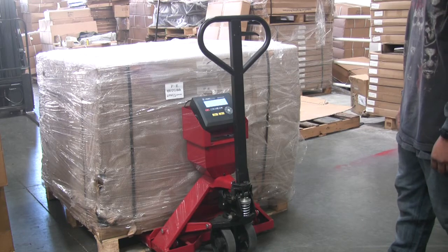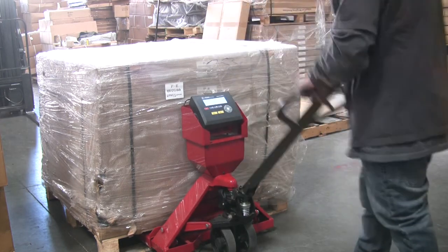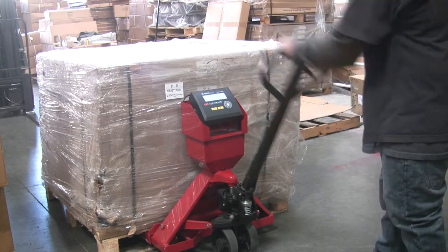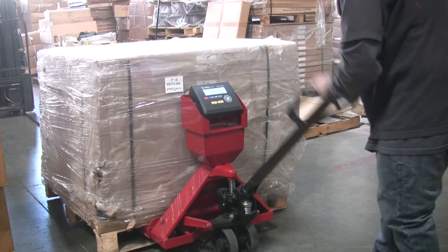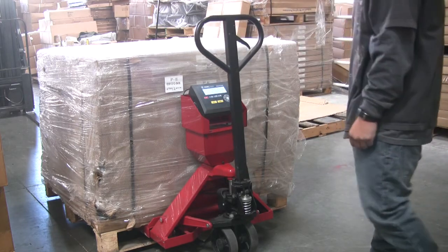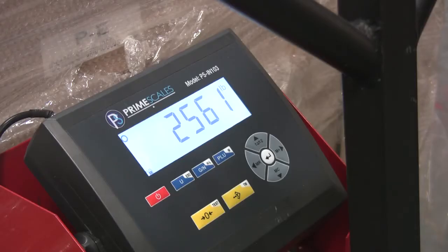Now you can pump up the scale. Make sure the pallet will leave the ground. When the scale is completely off the ground, check the readout. Then release the pump and check to see if the readout goes back to zero.